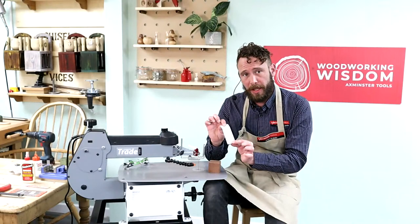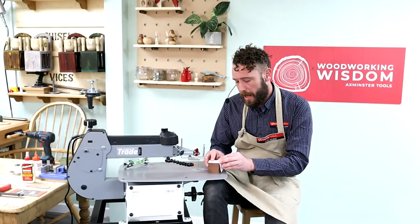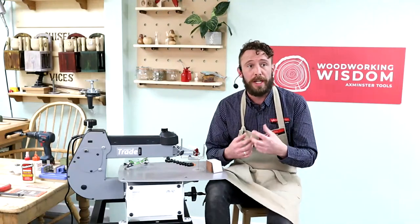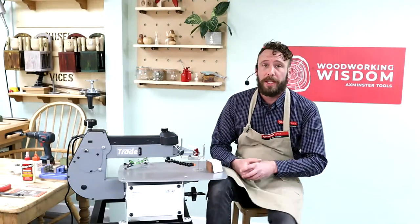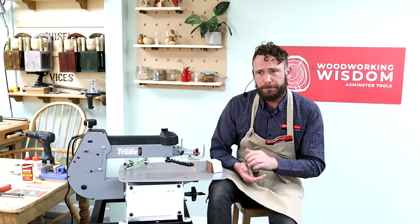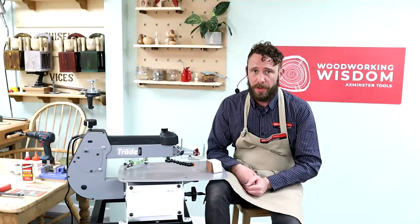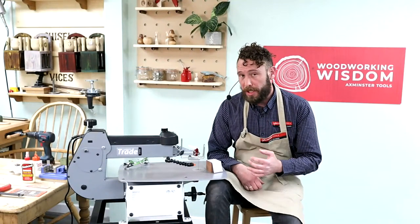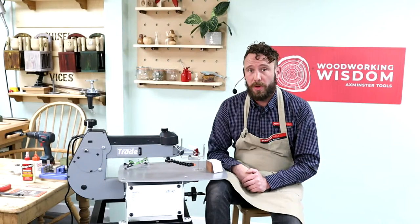This is a little template that I've just found online — this is Steve Good. If you're into scroll sawing, I really recommend that website. Check out Steve Good; I think it's the Good Scroll Sawing. There are zillions of brilliant patterns on there, all free to use, and a really great resource for us scroll sawers.